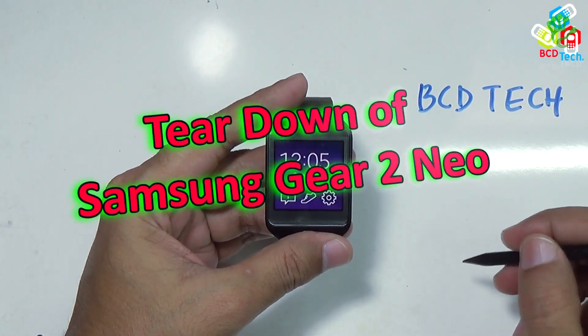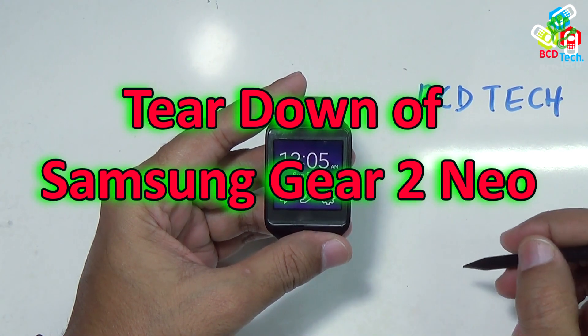What's up, here Dr. BC, and in this episode I will show you the teardown of Samsung Gear 2 Neo.